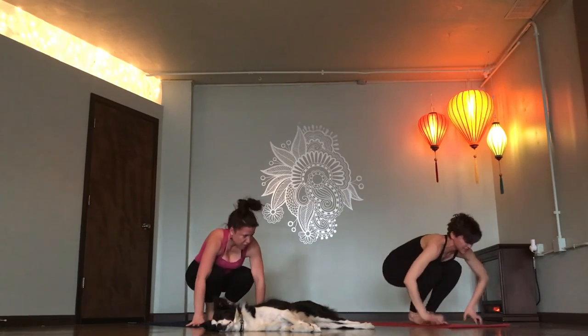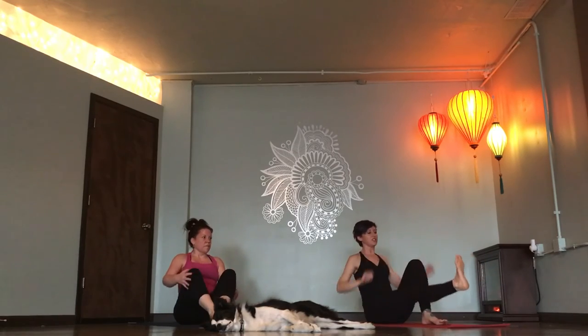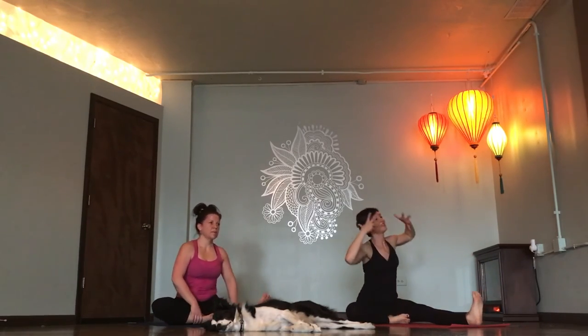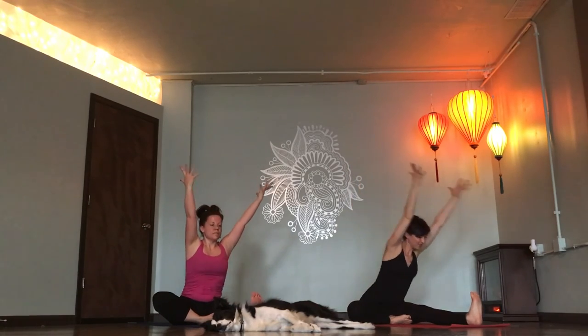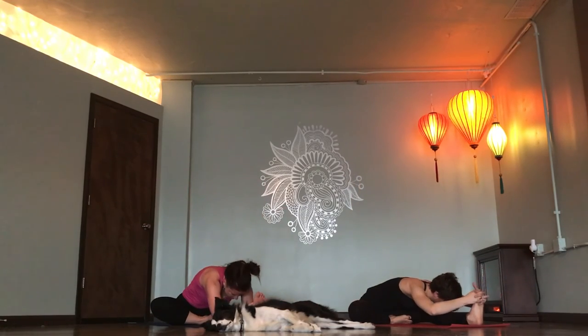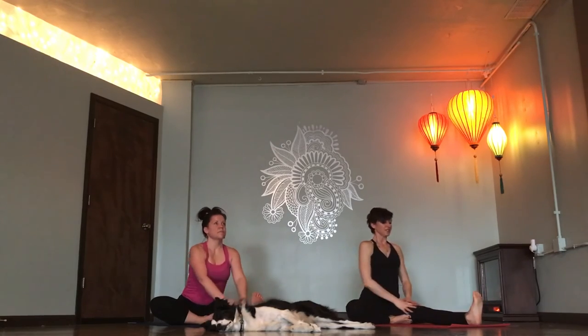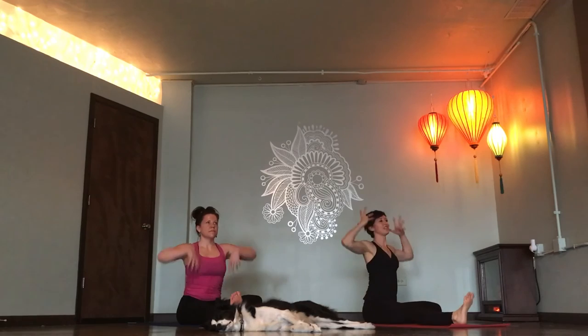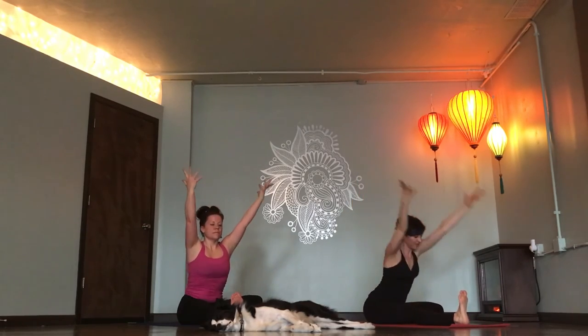Float your feet through your hands. Coming to single leg seated extension. Right foot to inner thigh. Inhale, grow tall. Exhale, hinge forward. Inhale, grow tall. Switch sides. Exhale. Inhale. Stretch long. Exhale. Hinge forward. Inhale, grow tall.